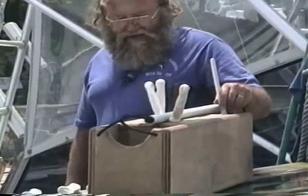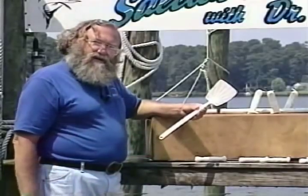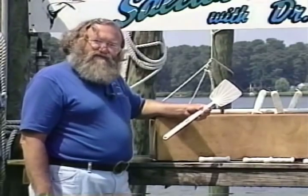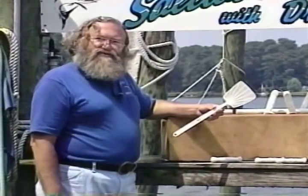The last thing I've got sitting right here is the fly swatter. When you're hot and sweaty, it's horrible to have a fly sitting there biting you while you're cleaning fish. Don't forget it.